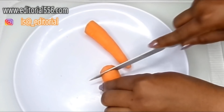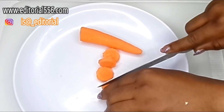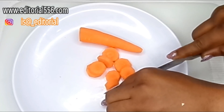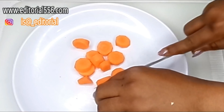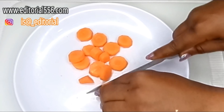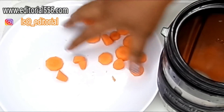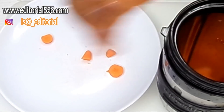I'm going to be cutting the carrots in pieces, and then the next thing you're going to do is to transfer the carrots into a blender.